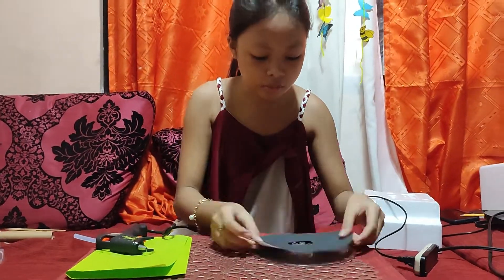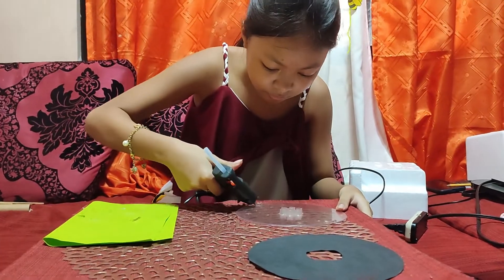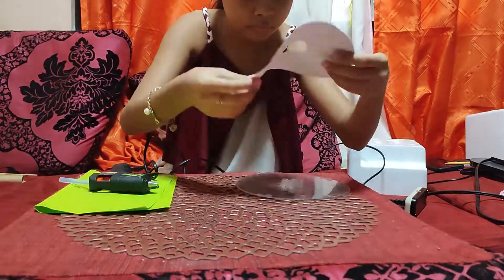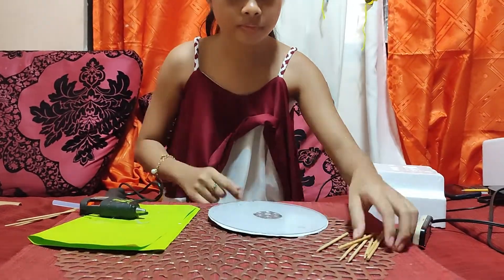I then paste it to the clear board, and cut the barbecue sticks into pieces and paste them at the back of the clear board.